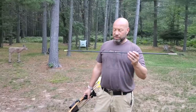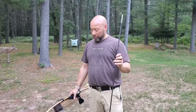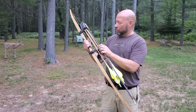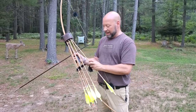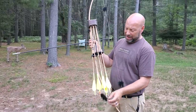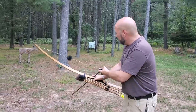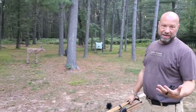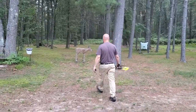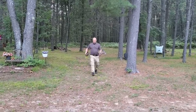This is that zero-spine shaft — non-flexing, ridiculously heavy. I don't expect this to fly well out of my 57-pound longbow. Look at the length compared to my normal arrows. Let me try shooting it at the deer target. That's what I thought — it just won't fly right.